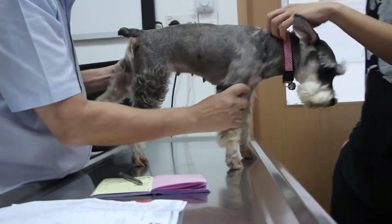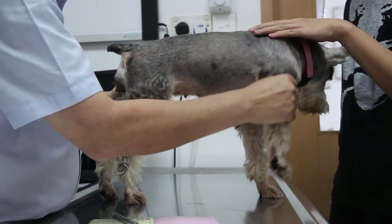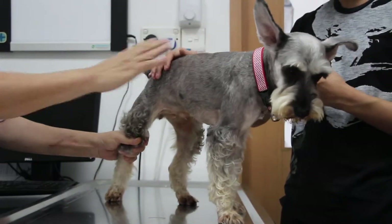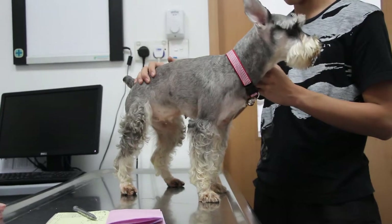Sometimes itchiness is due to some contact. Could it be because my daughter just bought some type of attire for her to wear? Could be some contact, yes. Now I'll check the ears. Part of the scratching could be due to the ears.